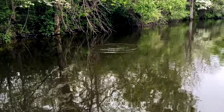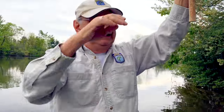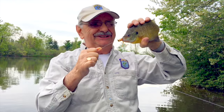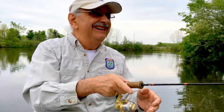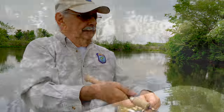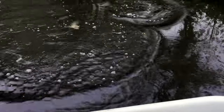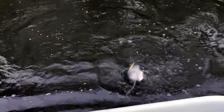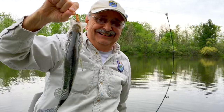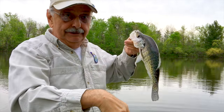What do we have? A good-sized bluegill there. Oh yeah. Oh, a monster crappie! I caught him right under the boat.